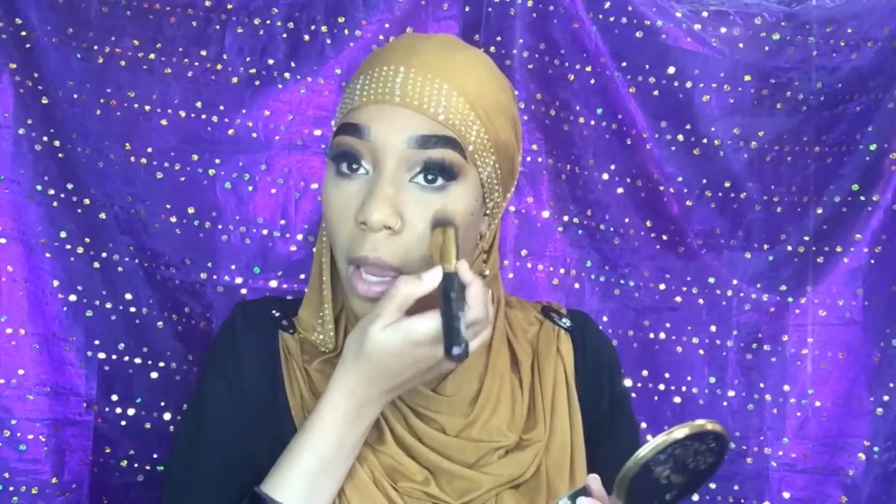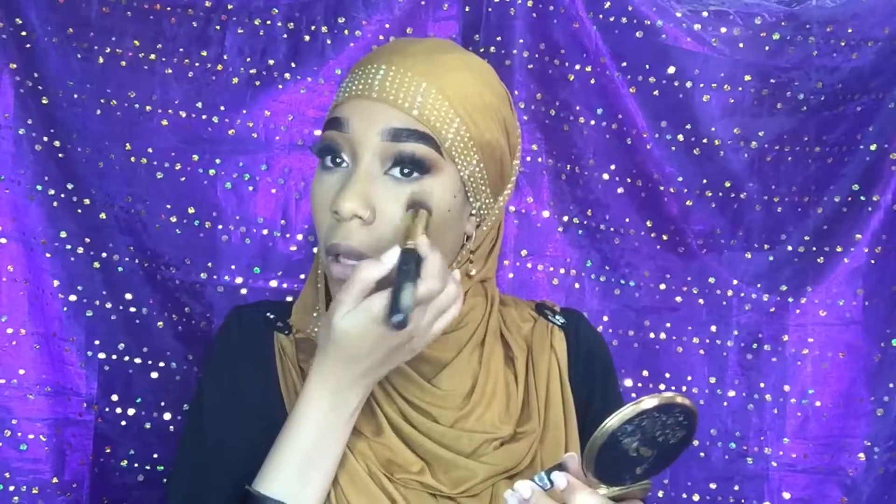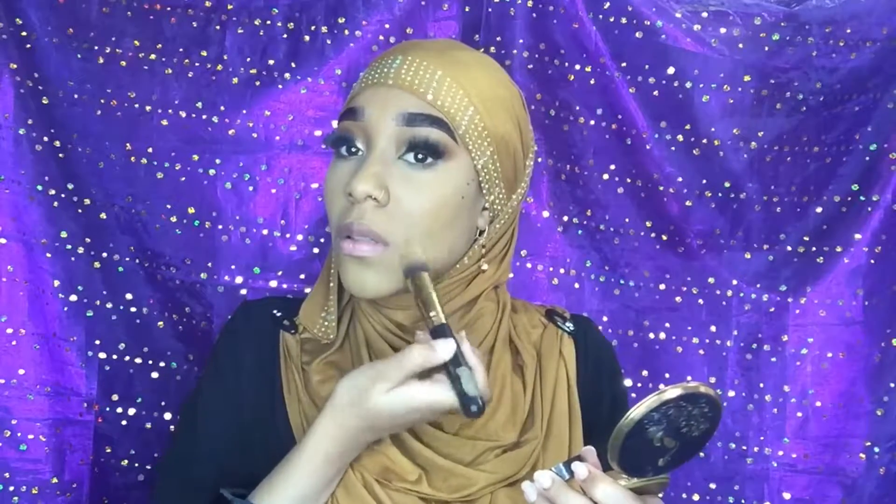I'm baking under my eye with the Jcat banana powder, and with what's remaining on the brush I'm just gonna set the crease where I put the concealer.